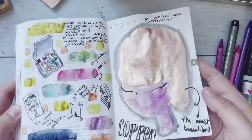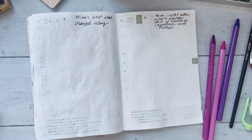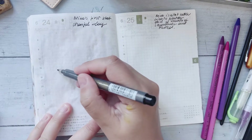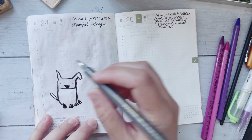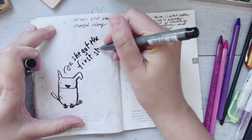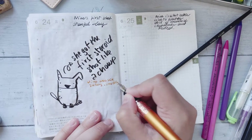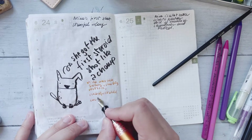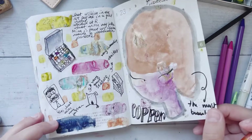I'm documenting that I got these new colors by just doing a doodle using them — that's the whole point of this journal. It doesn't have to be 'today I climbed a mountain and achieved something great.' I just got some watercolors, they were great, and I'm using them. That's already a lot.